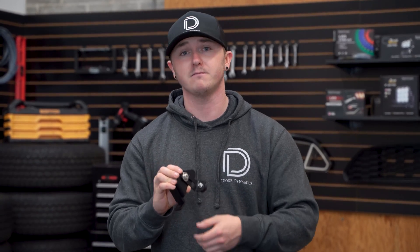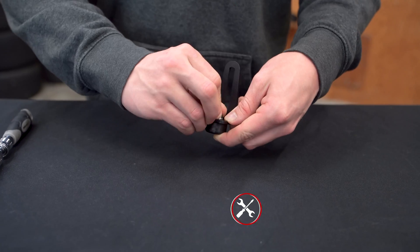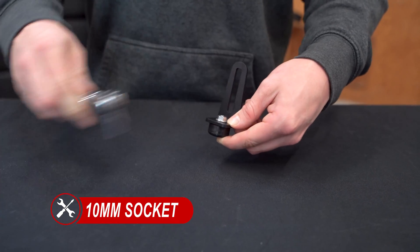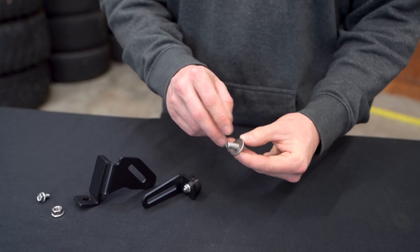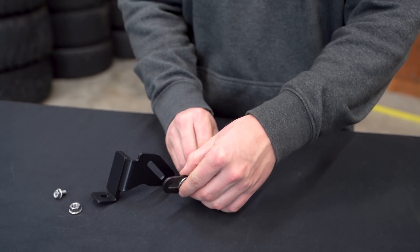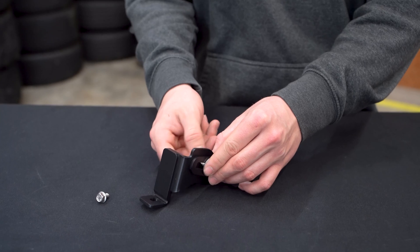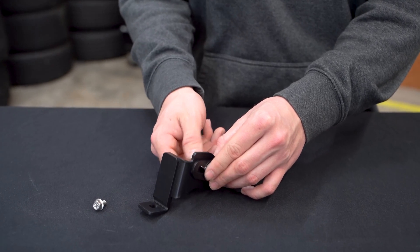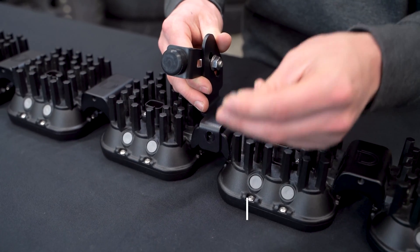Your kit may call for these crosslink support brackets. They're intended to support the weight and reduce vibration on our larger crosslink light bar kits. First, you'll need to assemble it. Take the L bracket and attach the bump stop, securing it using a 10mm flange nut. Then take the 13mm bolt and washer and feed it through the L bracket to attach it to the side of the support, securing that using a 13mm flange nut. Make sure to leave this only hand tight so you have room for adjustment later. With the support assembled, attach it to the center most crosslink bracket and secure it using a 10mm flange bolt.